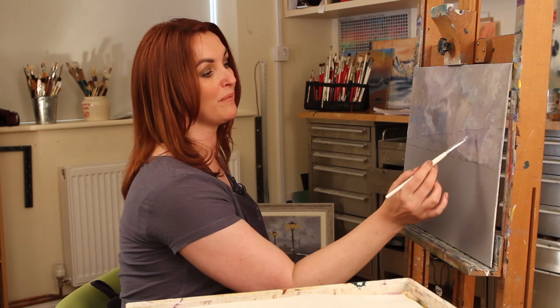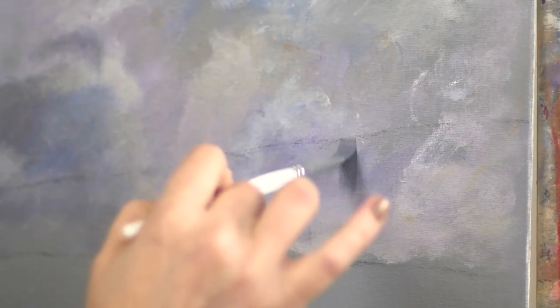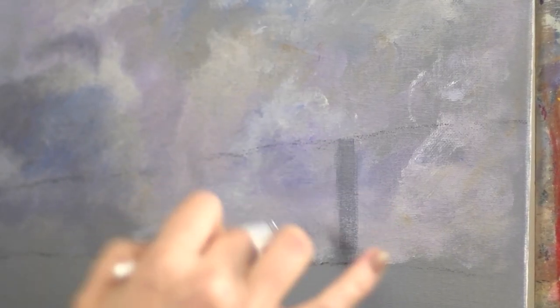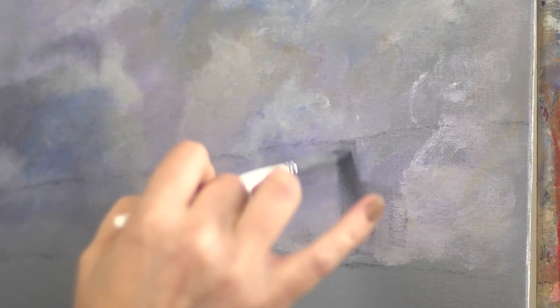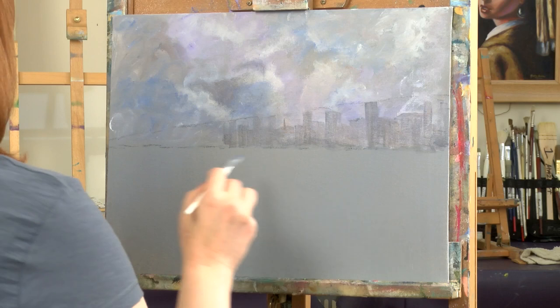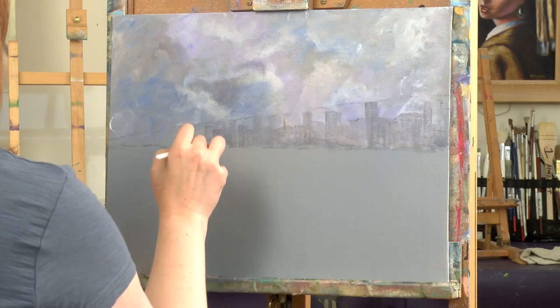The color looks quite dark on the palette but it won't be dark enough on the canvas, so I need something darker to make up a cityscape. I'm using the flat of the brush to give me some nice interesting shapes — just using the stroke of the brush to give the illusion of buildings in this city.